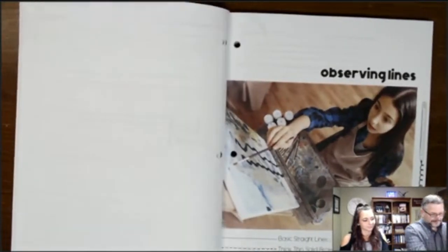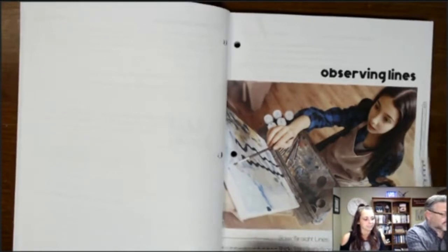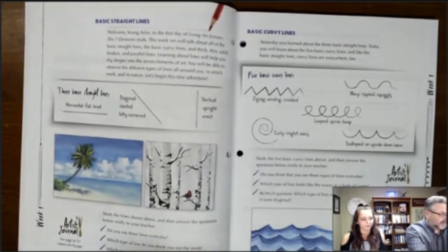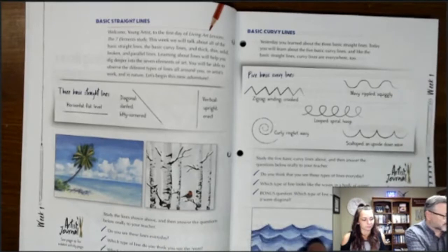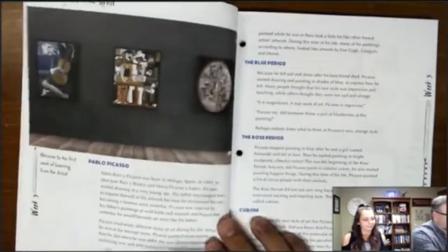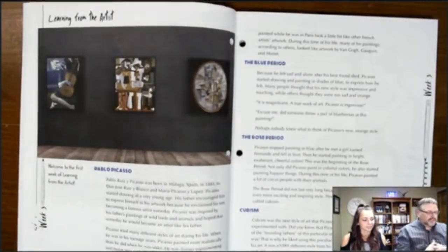The course begins with observing lines — straight lines, thick lines, curvy lines — with fairly simple instructions and basic illustrations for each component. It also covers broken lines, parallel lines, and different types of lines.